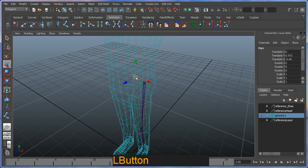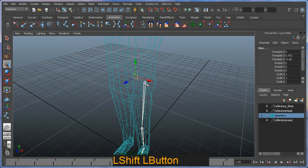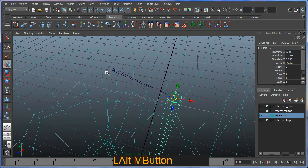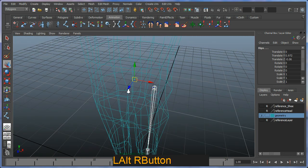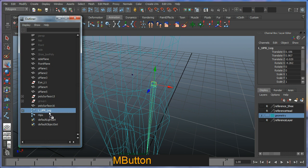I'm going to parent my left leg to my new hip joint. Select the leg first, then control-shift and hit P on the keyboard to parent it. You can see the visual feedback — an arrow shape for the joint pointing at the child. Alternatively, you can open the Outliner and middle-mouse-drag the left upper leg onto the hips, placing it into the hierarchy.